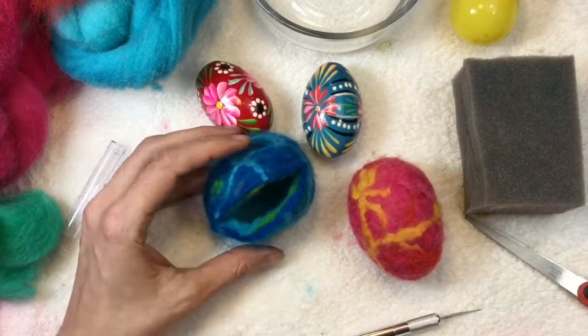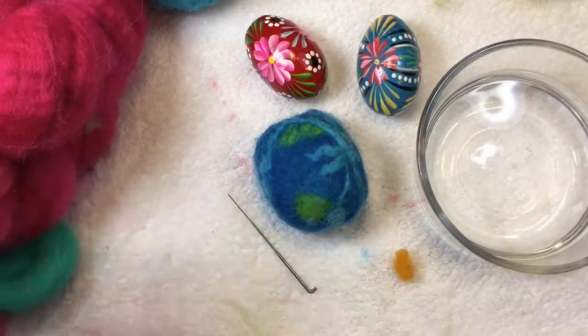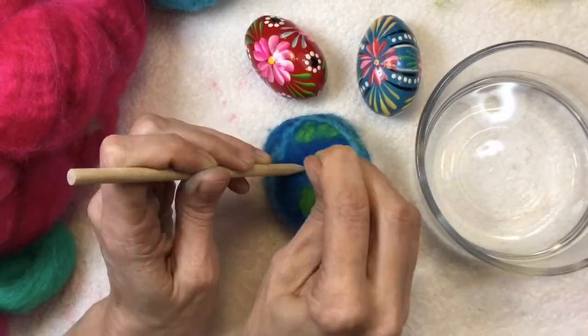From there, you can see that cushion off to the right-hand side. I cut it with scissors and got a piece that was just the right size for me to place inside the egg.